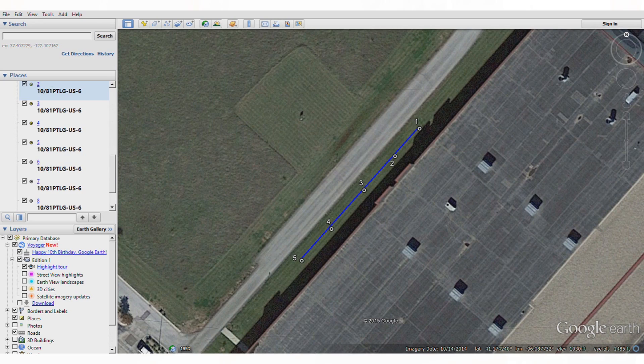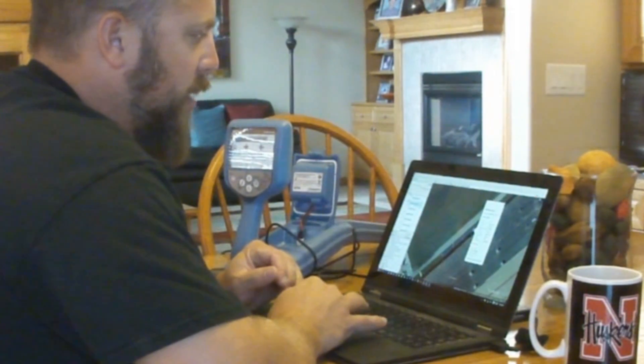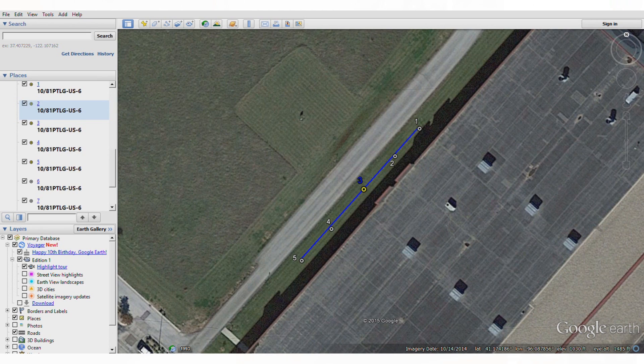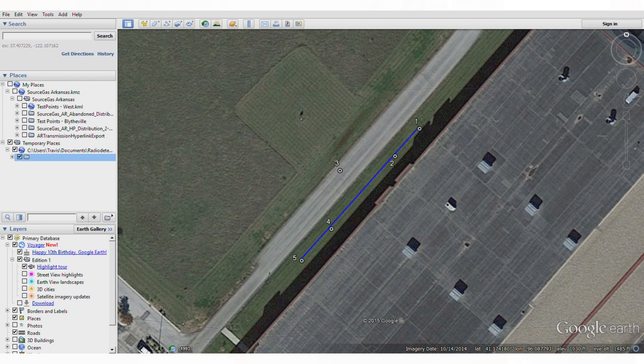Here is the waterline we were just outside locating, and here are the five points collected by hitting the survey cert button. Clicking the first point shows the frequency used, the mode, the depth — six foot eight inches — the current measurement, CD phase, signal strength, gain, and a whole bunch of other selectable information. Each point has that same data. Points can also be moved if positioning is off due to congested areas with heavy foliage, and the same information can be exported to a GIS system like ArcPad or ArcGIS Online.